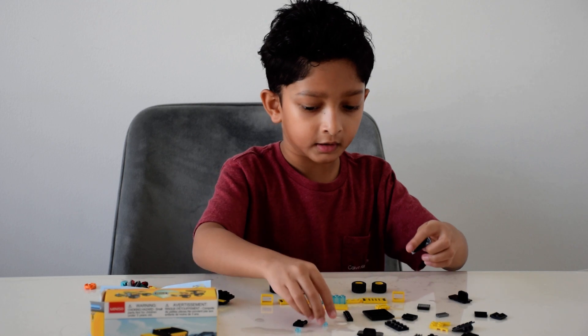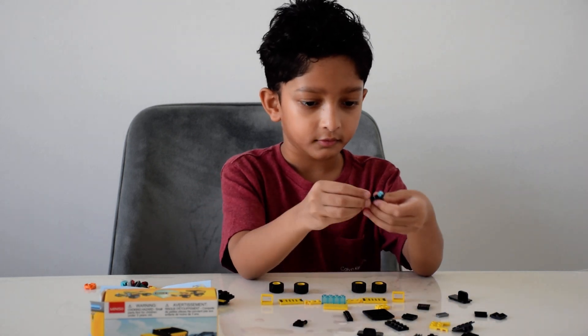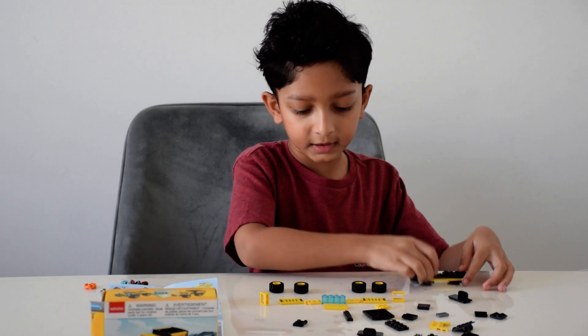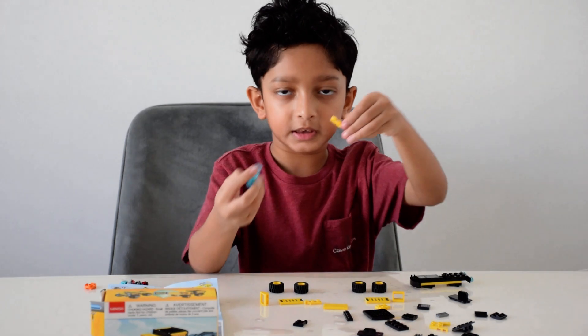Now I'll attach the headlights onto this piece for the front. And I'll also be making the front windshield with these pieces.